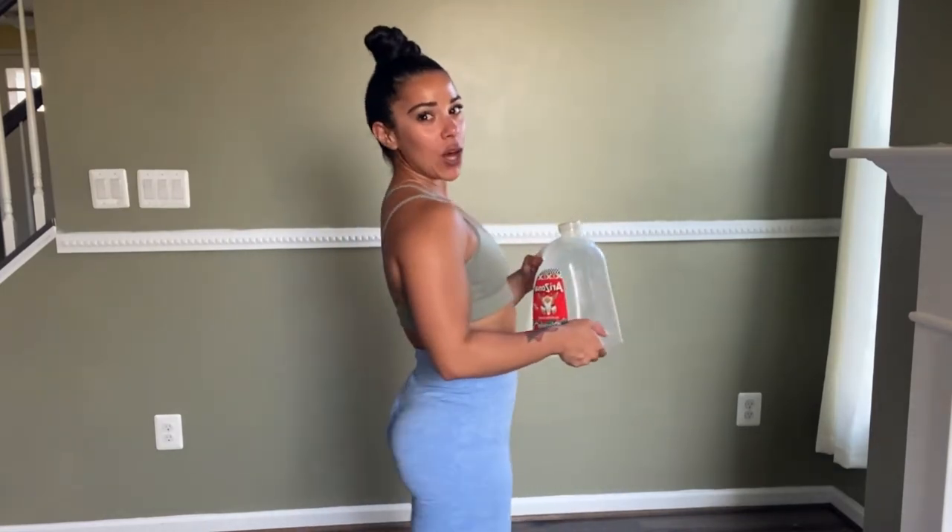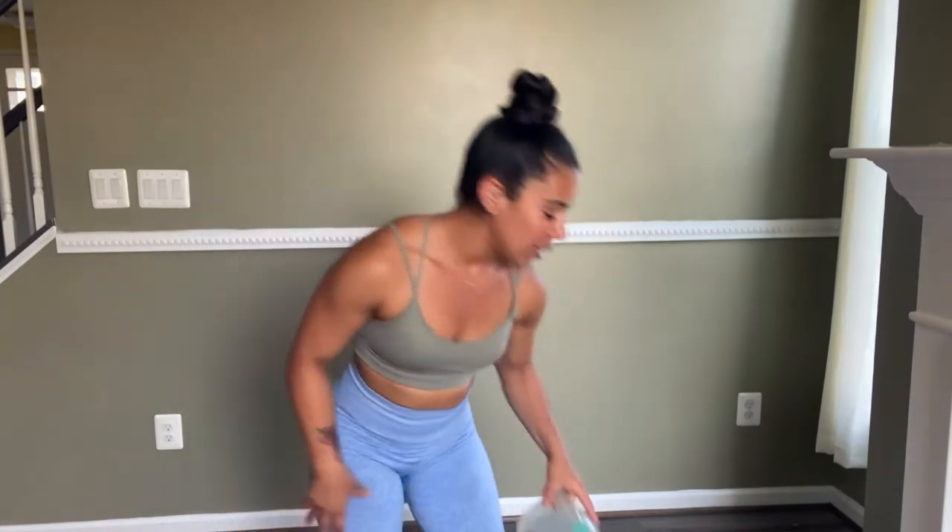Hey mis amores! So today I'm going to be showing you some at-home workouts with a gallon of water, juice, whatever it may be. I'm going to be showing you a leg workout — possibly some abs, but most likely some booty — on how you can do a home workout just using a gallon. Can't wait to show you, if you want to join, dale!